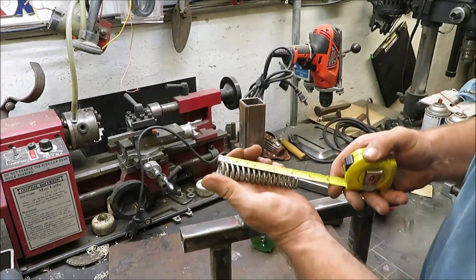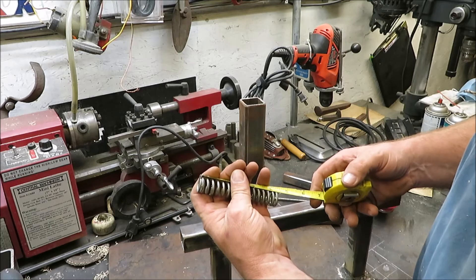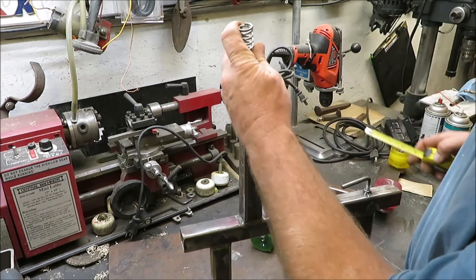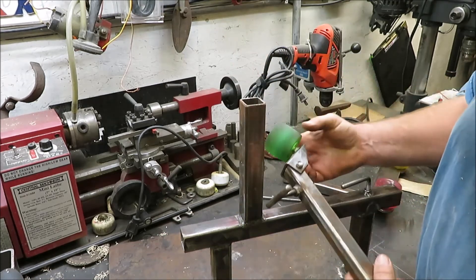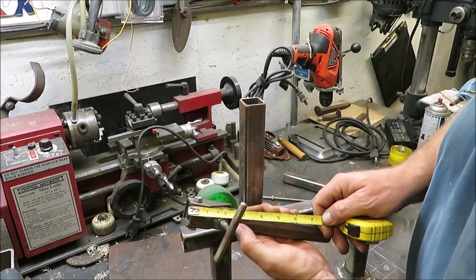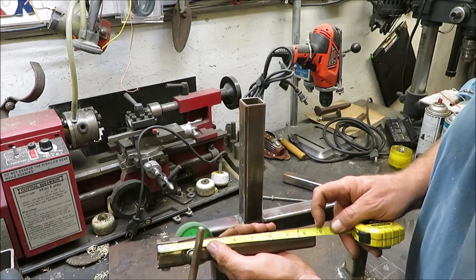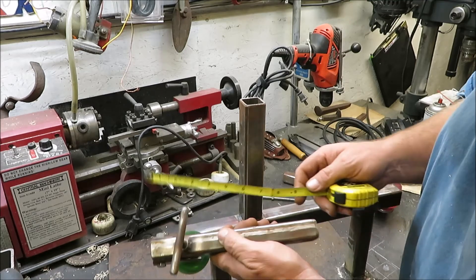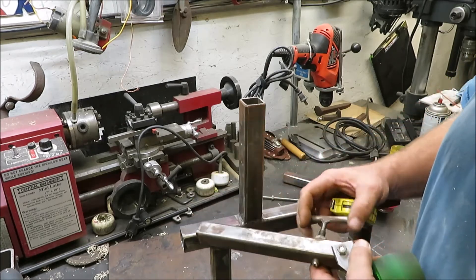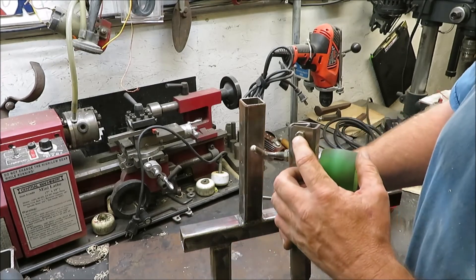The spring on the inside is about four and three-eighths — call it four and a half inches — and it's about three-quarter inch in diameter. This piece here is our tensioner, our belt guide. The main piece coming down is about eight and five-eighths inches. On the bottom I welded a little eighth-inch plate — that's about eight and a half inches — with a hole for the cable to go through. It uses a five-sixteenths bolt and nut, or you could do a quarter-inch bolt through there.